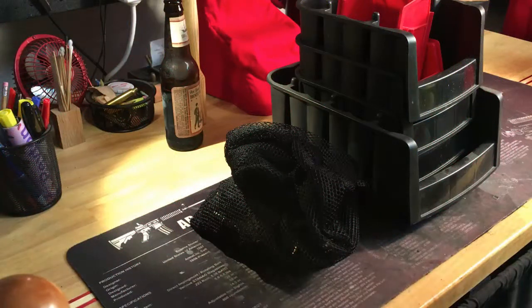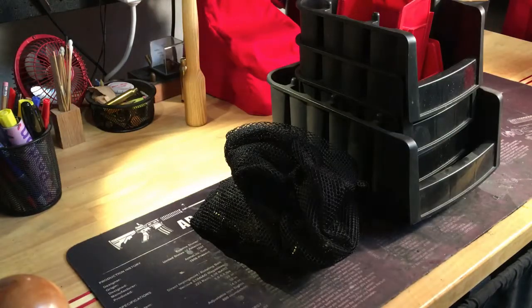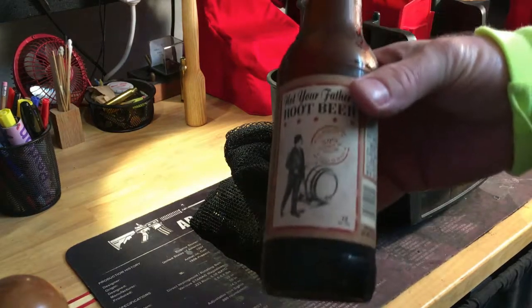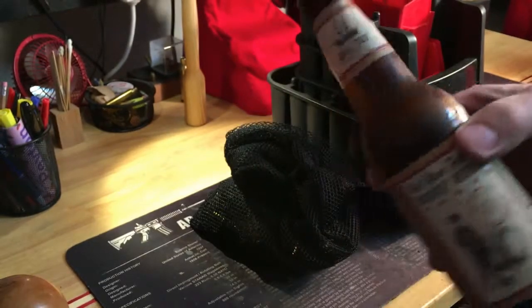Hey folks, Reloading Bench back again. Today I thought I'd cover this in the new reloaders set of videos that I'm working on. For those of you who had a long weekend, it's time for a little relaxation with a chilled glass of root beer.